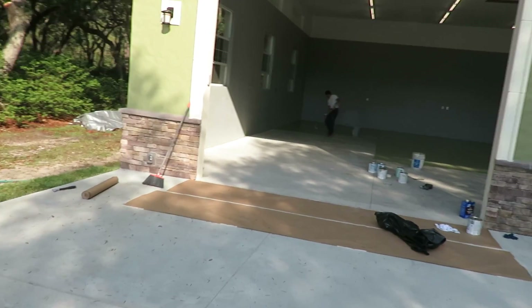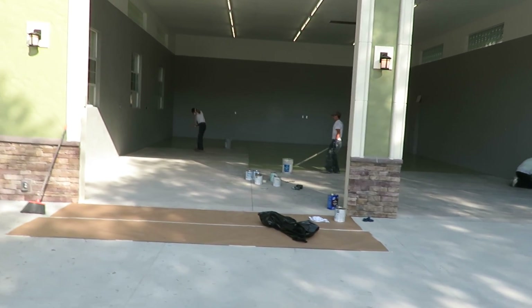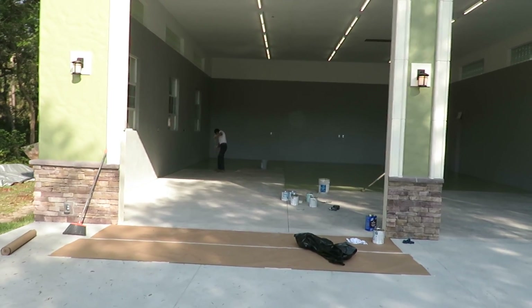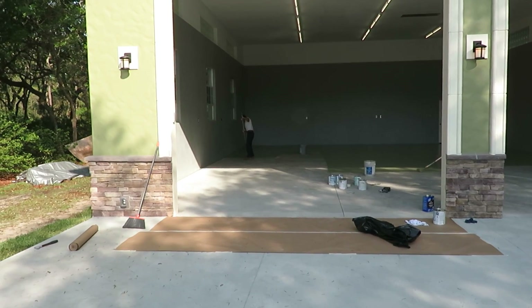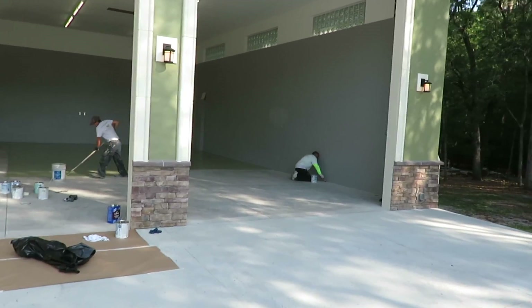You can do the floor without the floor primer, for sure. But I've been doing this for 27 years, and applying the floor primer first is, in my opinion, definitely the way to go.